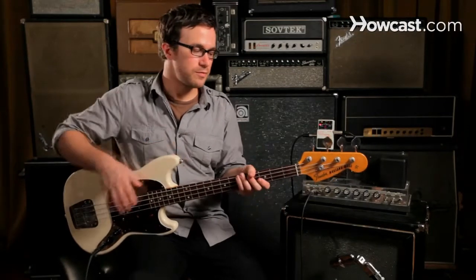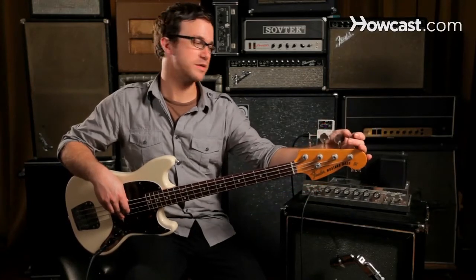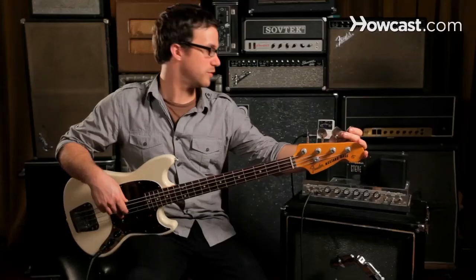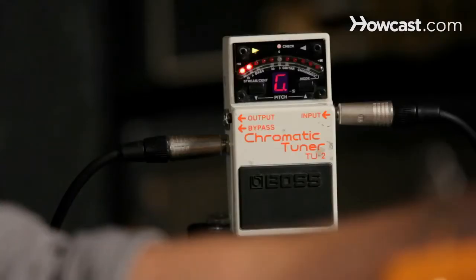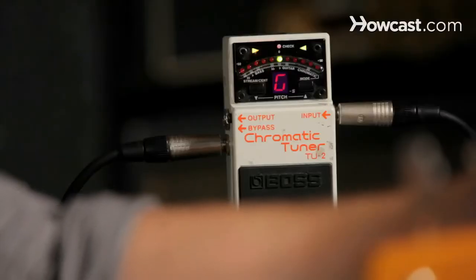I want to talk about how to tune the bass guitar with a tuner. We want to tune each string individually, so if you know the names of your strings, once you're plugged into the tuner, you can start by playing the note and seeing how it comes up. This is coming up as G sharp, so I know it's too high, so I can tune it so that it's a G.